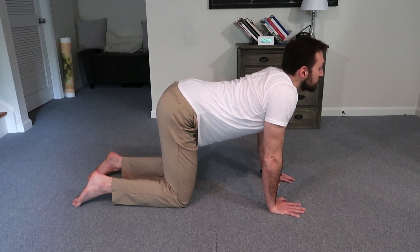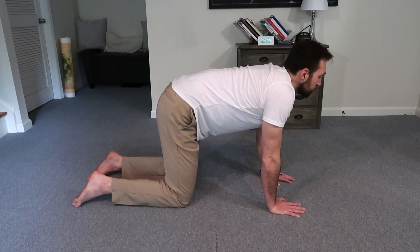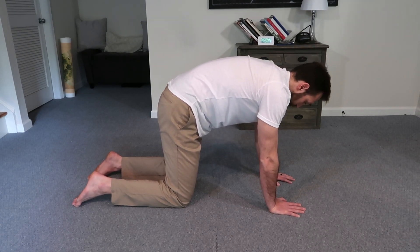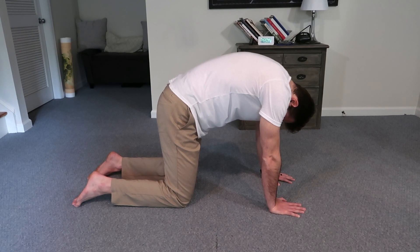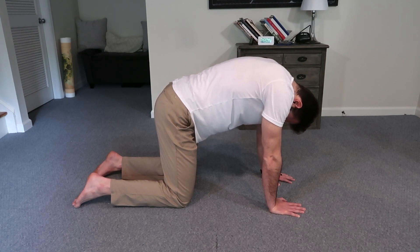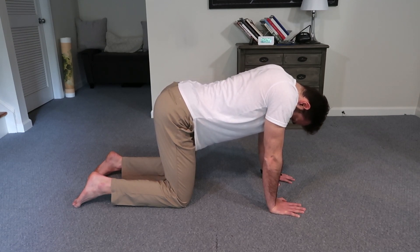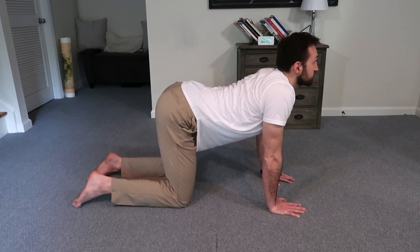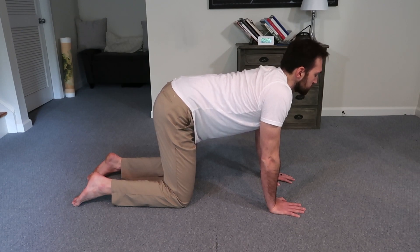Let's do a few more reps here. We don't want to move the head or the spine before we move the hips. So really think about tucking and arching at the pelvis before the spine, neck, or head get involved. For many people, it takes some time to get used to this type of variation with this kind of special attention on what's going on at the hips. So take your time, be patient, don't be frustrated if it doesn't happen right away. Just stick with it and trust that your body will eventually figure it out.